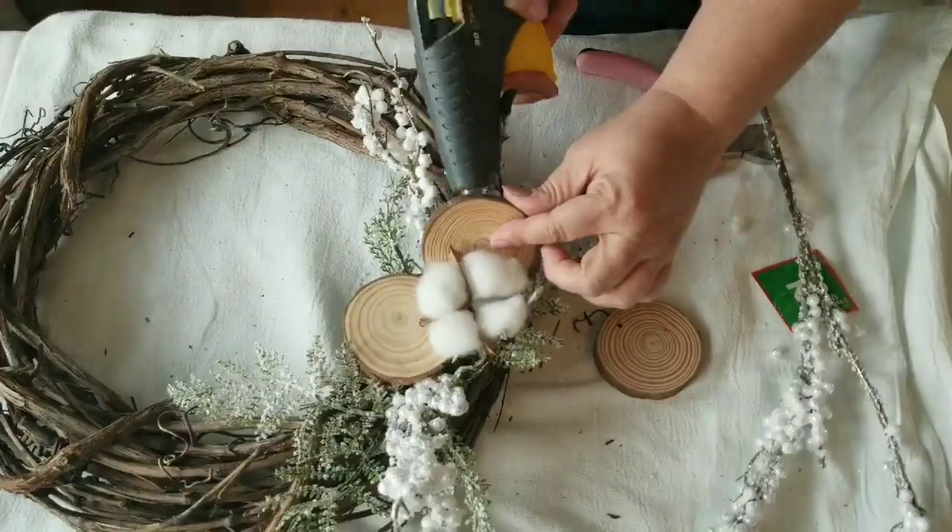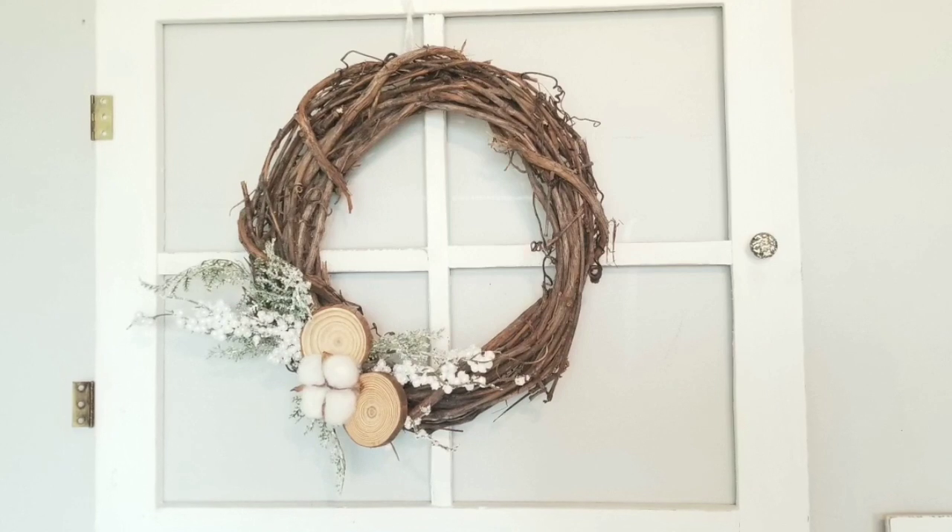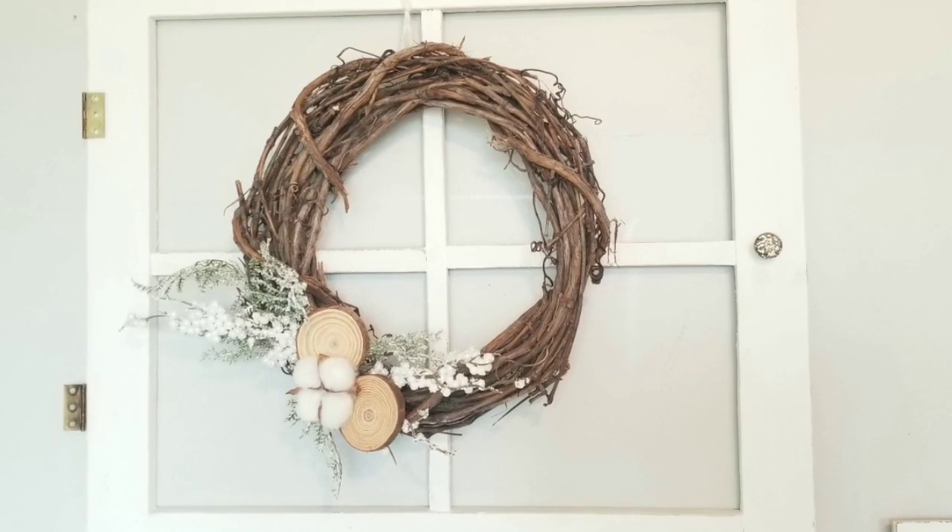Look how stunning this wreath looks! Those wood slices absolutely give it a beautiful, rustic, natural look.